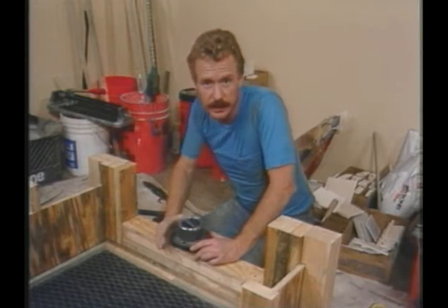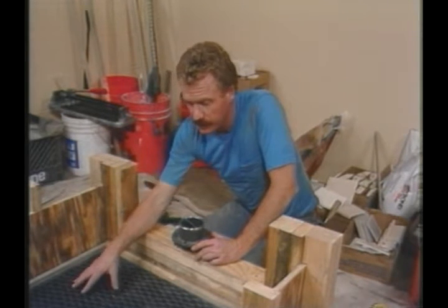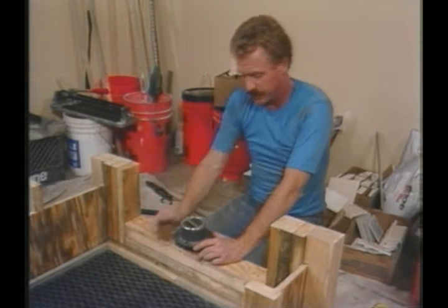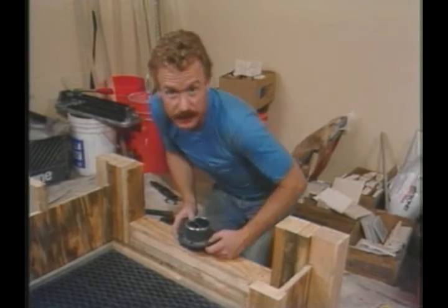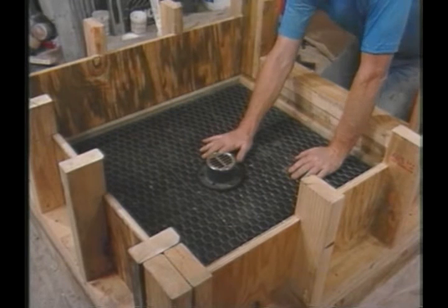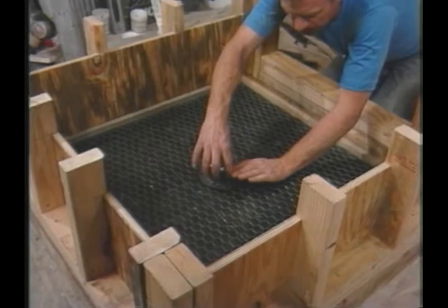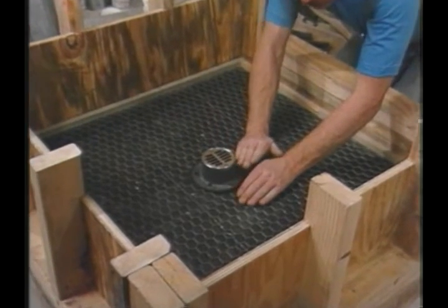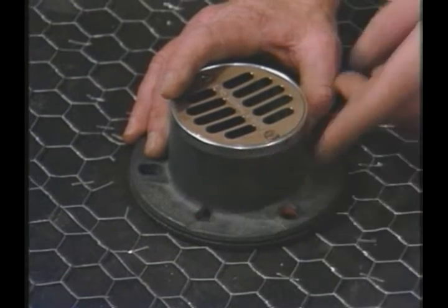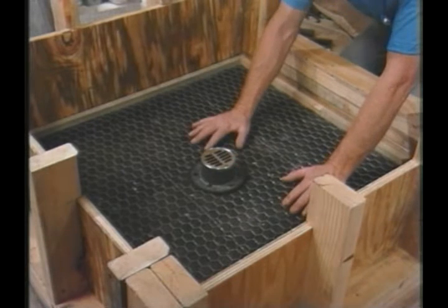I hear a lot of complaints from homeowners who talk about their white grout on the shower floor being continually dirty in spite of their best efforts to clean it. One of the main reasons for that is because the weep holes have not been given a chance to work properly. In order for that to happen, the pan has to be sloped so that any water that gets through the tile or the grout joints and into the mortar bed has an opportunity to run into these weep holes. If the pan isn't sloped, the water just sits there and stagnates and causes discoloration.